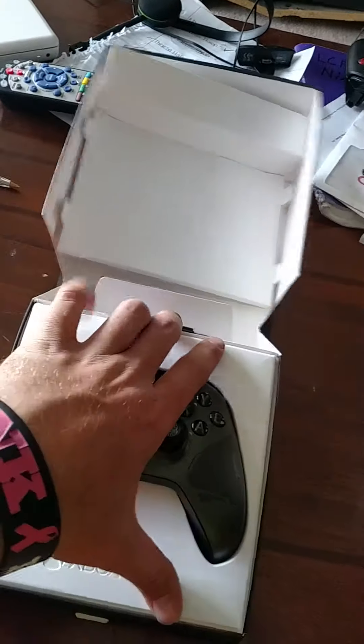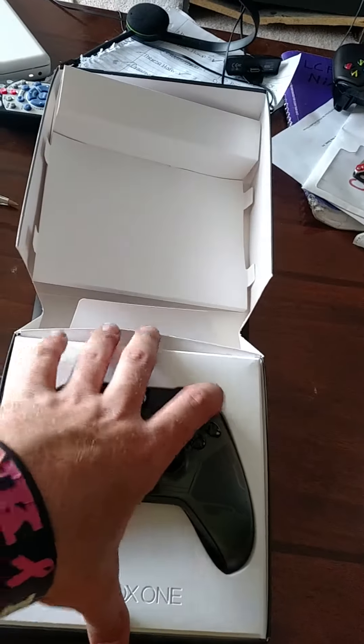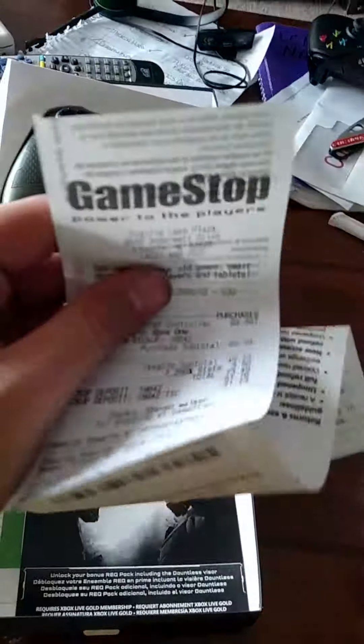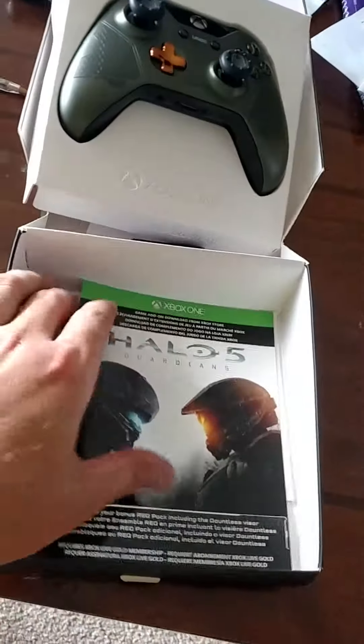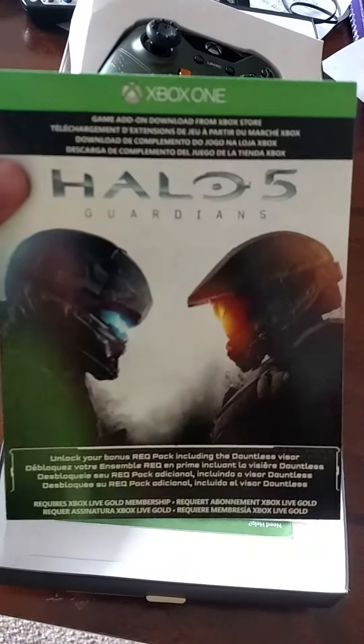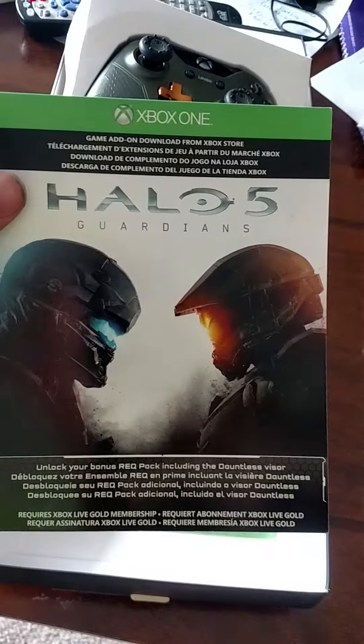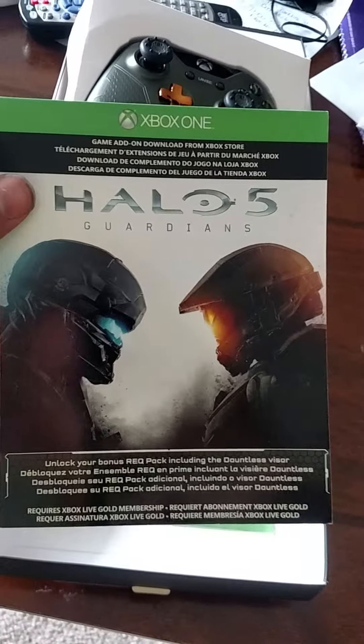Batteries. The stuff that's underneath. Receipt from GameStop. The code. The rack pack — that includes a visor.